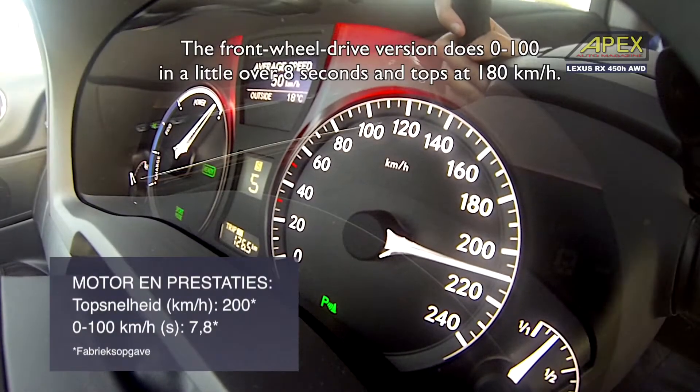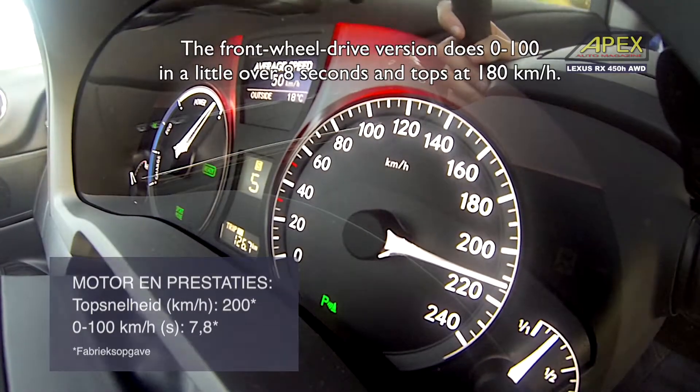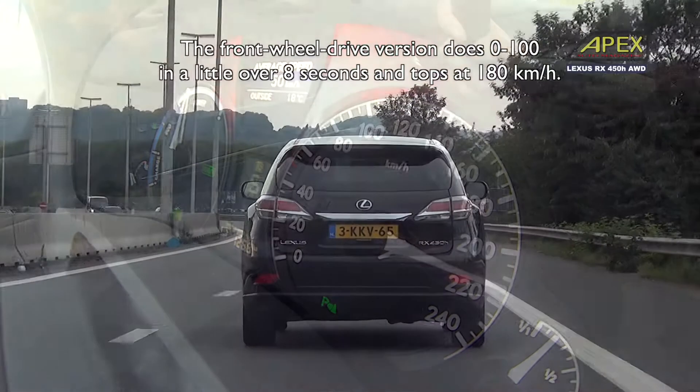The two-wheel-drive version has a 0-100 time of 8 seconds, with a top speed of 180 km per hour.